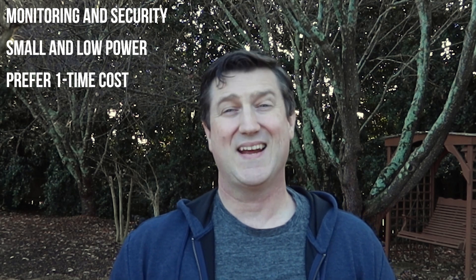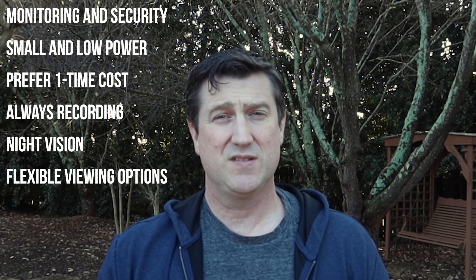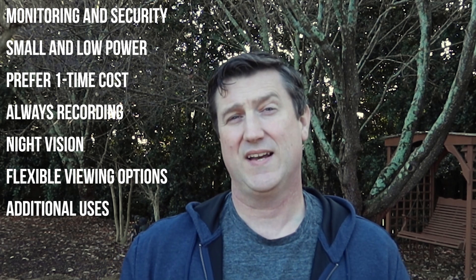The main focus is to address monitoring my gear plus maybe some aspects of security. I need the cameras to be small and low power. I'd ideally like it to be a one-time cost if possible. I'd like constant recording capabilities. It needs to be able to see in the dark but not be disruptive. I'd like flexible viewing options, and if possible, I'd like to be able to use this camera multiple ways, maybe even simultaneously.